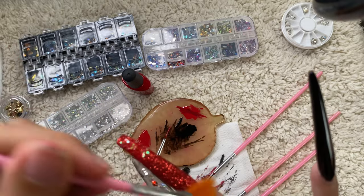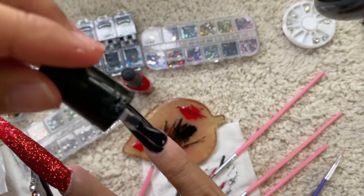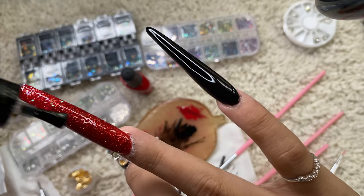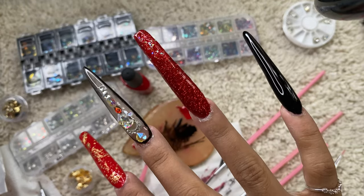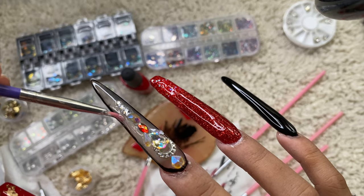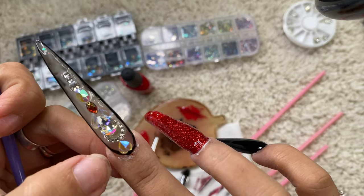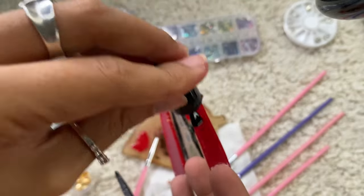I'm just brushing the dots of the glitters. Now I'm putting top coat on all of them, and I put top coat underneath too — it needs to be flawless. I used a different brush for the top coat on the sides so it won't go over the rhinestones and they stay sparkly. Just on the sides, not on top of the rhinestones. I always put top coat under — I always do that.